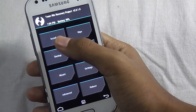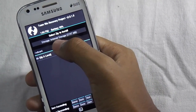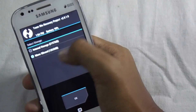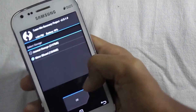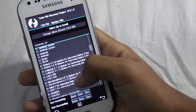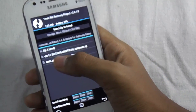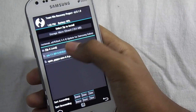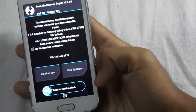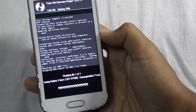Now we will do the main thing. Click on install, then select the storage — I have selected the micro SD card, which is the external SD card. Click OK. Now look at the files and find where you have kept the ROM. Flash the main file CM11 — this is the main ROM file. Now swipe to confirm flash. It will take some time so don't panic.